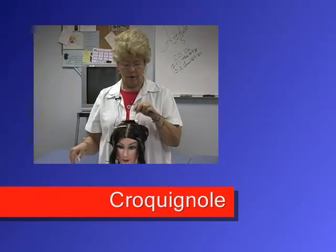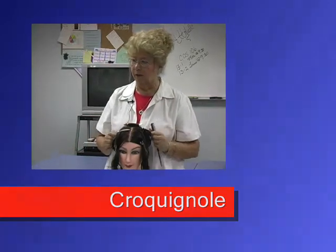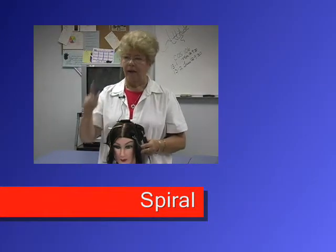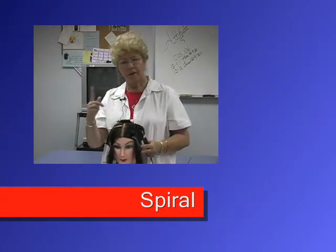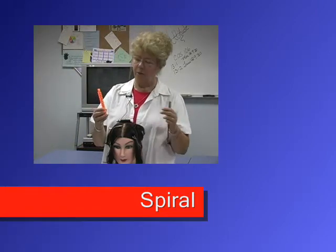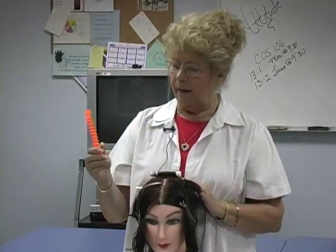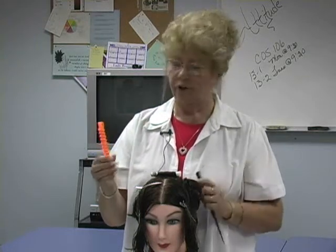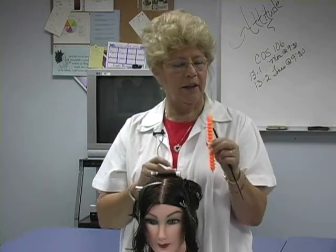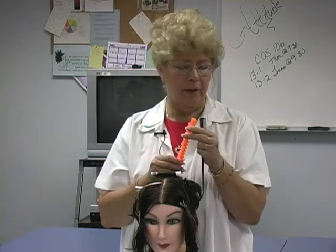The Croquignole method is where one layer of hair is rolled right over another — that's how I roll this rod. The other method is spiral wrapping, and this is where it actually makes a spiral like a spiral staircase or corkscrew shape. This rod is a spiral rod — everybody that wants to learn spiral perms wants to learn with this rod. However, this is absolutely the worst one you can choose because hair has got to be an exact length to really work well on it.